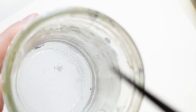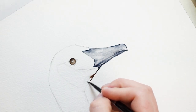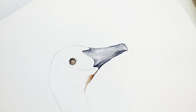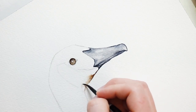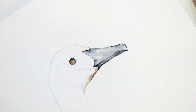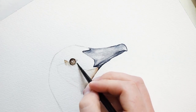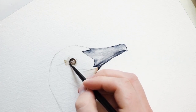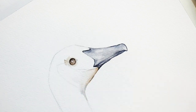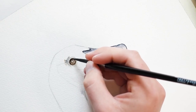Now I'll be using my brown paint again. Even though this area is white, there is still a shadow here. I'll be filling in the area of the goose's neck where it is white, adding a little bit of paint and then taking my larger brush dipped in water and gently blending it out — just blend it out until you get a nice gradient from brown to white. I'll also be applying a light layer of grey paint around the eye.